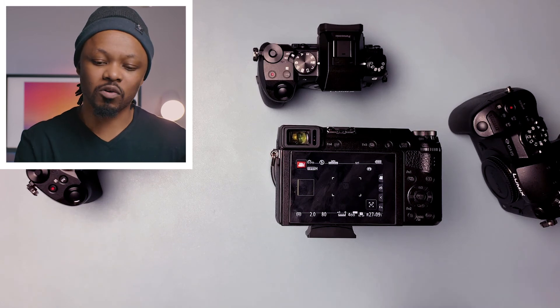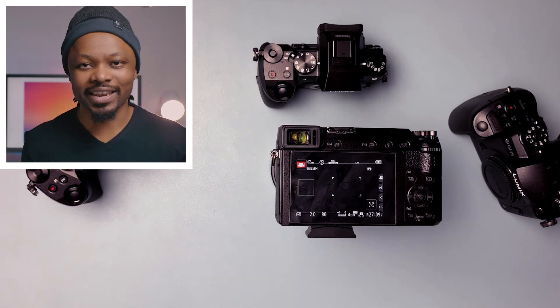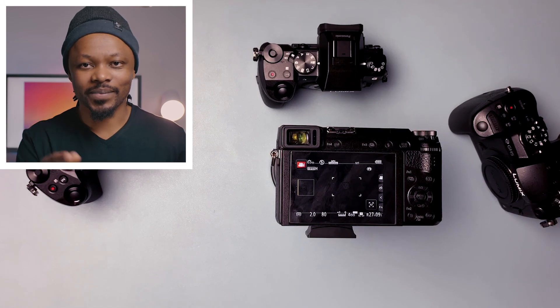That's it, guys — that's how you get a clean HDMI out of this camera. Go ahead and enjoy your live streaming. Take care!